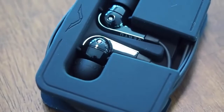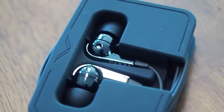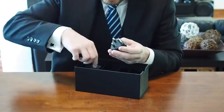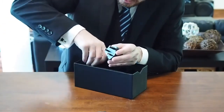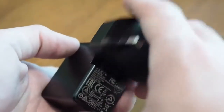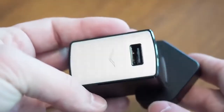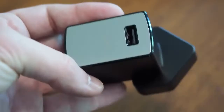Each of these adapters has a power plug that pulls right out, and then we've got our USB charger — it slots right in. This is a two-amp charger, so you're going to get a lot of really fast charging out of this.